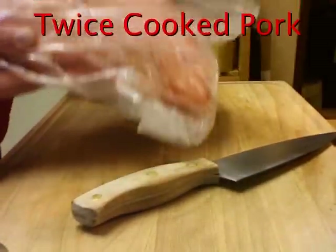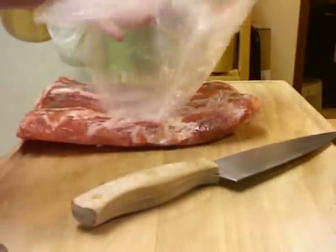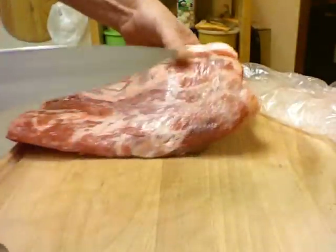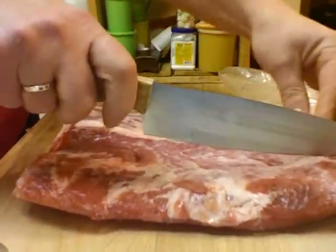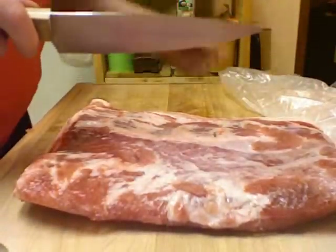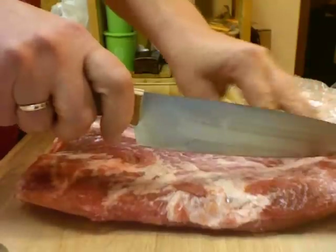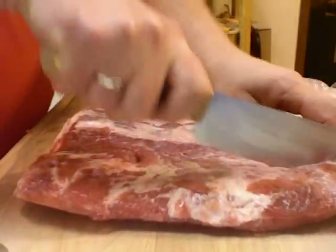I went to my Asian grocery store today and asked if they had any pork belly, and they did. I bought this pork belly — it's five dollars a pound and this cost me $6.25.